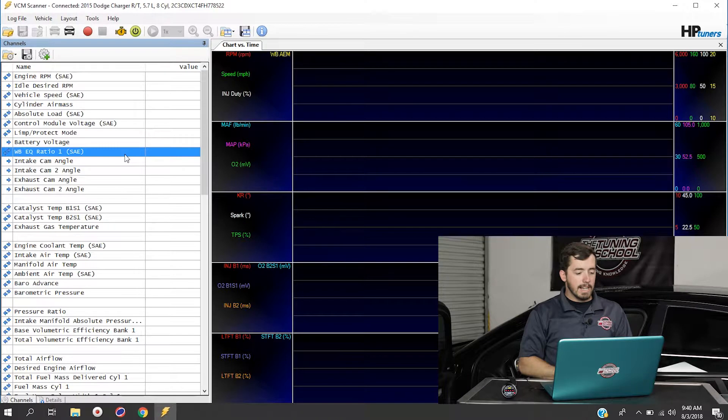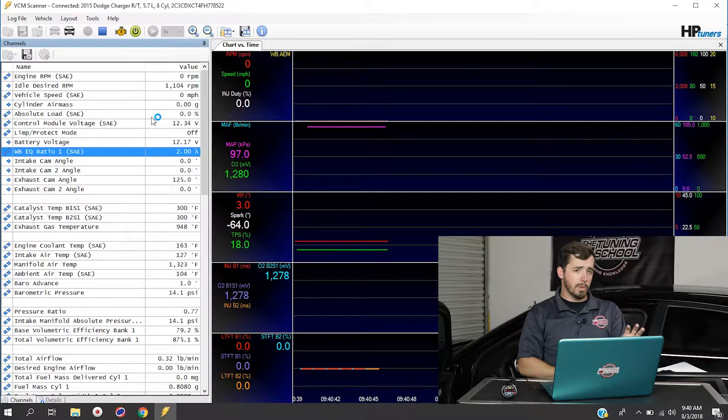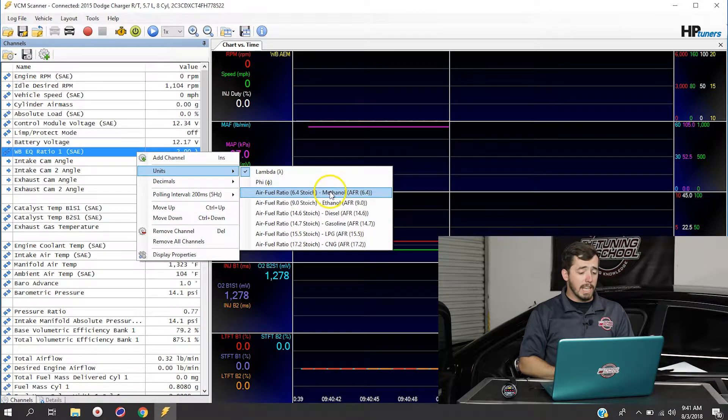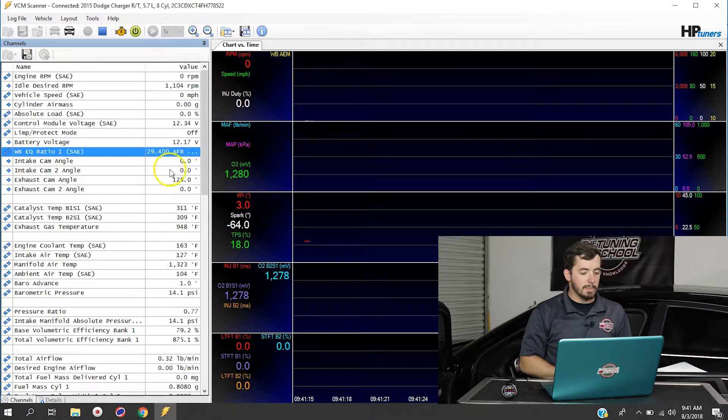If you fire the vehicle up and click Start Scanner, you'll see it's actually got a reading coming out — but at the moment it's in lambda, which might not be the best way to read your air fuel ratio. You may prefer AFR instead. To change it, stop your scanner, right-click on that channel, go to Units, and choose from the available stoics for different fuel types. For today we're going to select air fuel ratio with a stoic of 14.7, which is for gasoline. Click that, start recording again, and it now displays AFR.